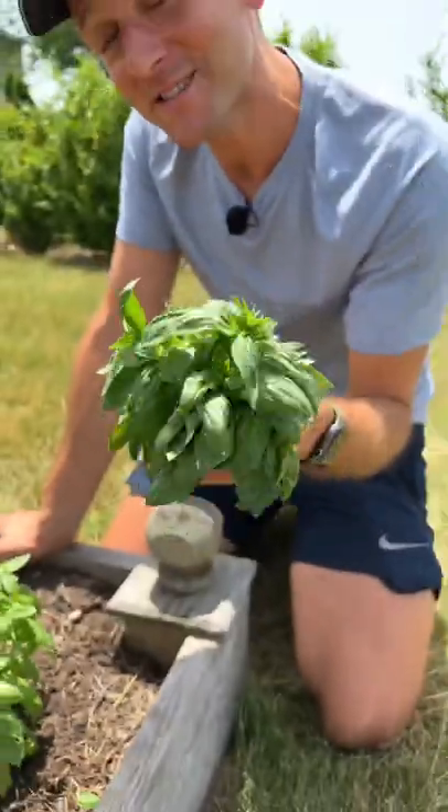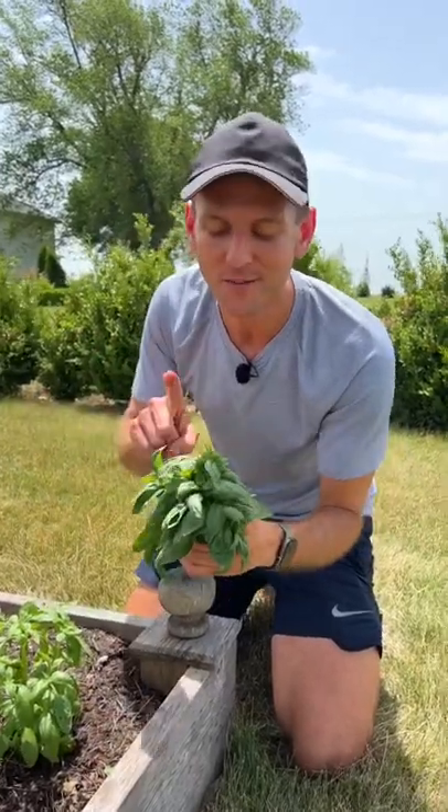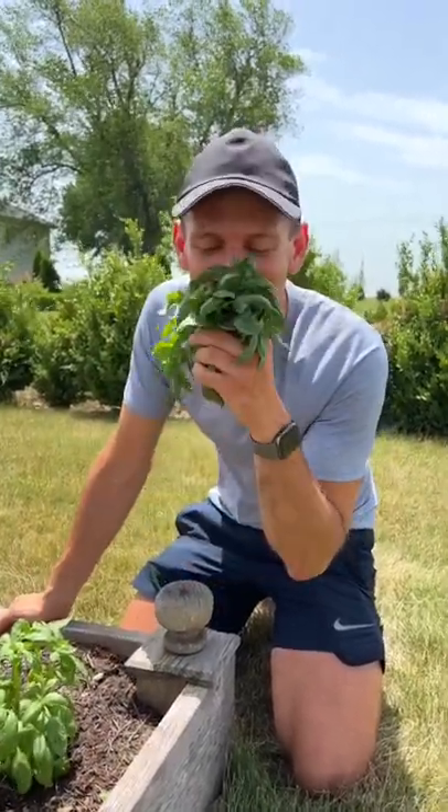I think it's time to make pesto. Basil can give you new leaves all throughout the summer if you just take care of it. Now it's going to be delicious.